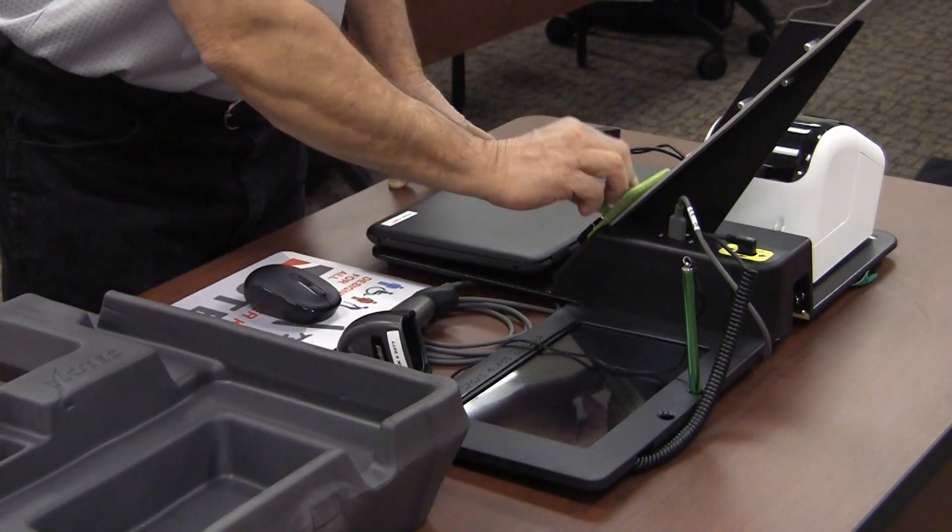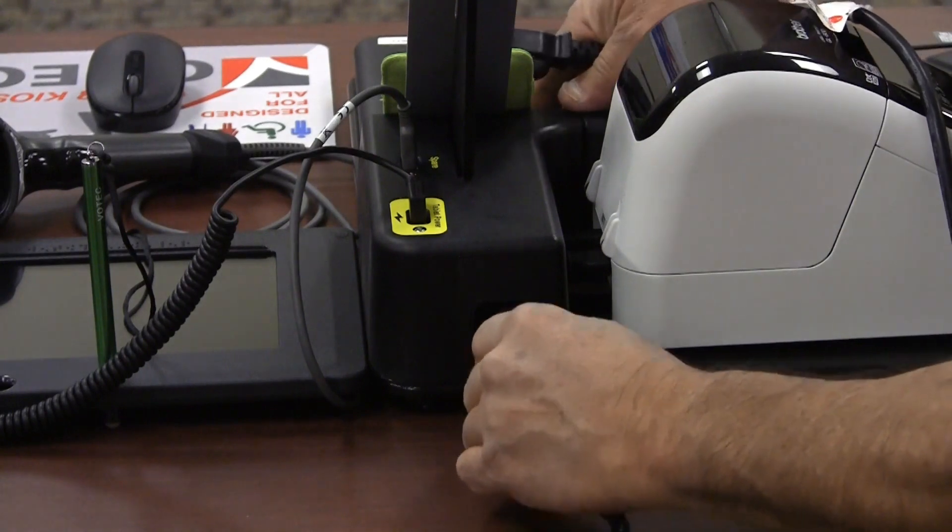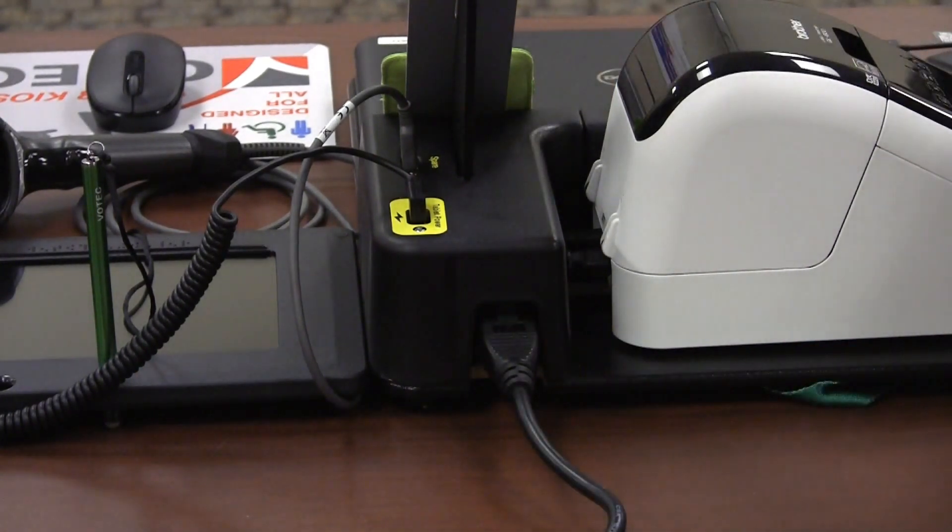This will keep the screen cleaning pad from getting lost throughout the day. Plug in the power cord — the receptacle is on the front of the kiosk base behind the label printer. Plug the other end into the surge protector.